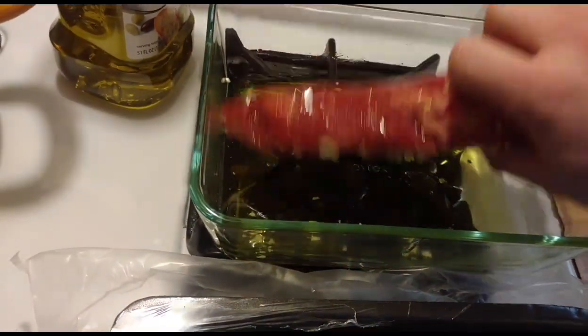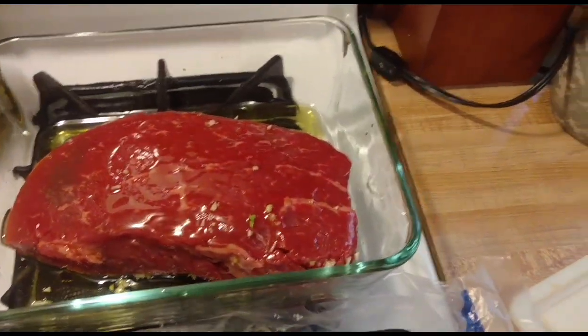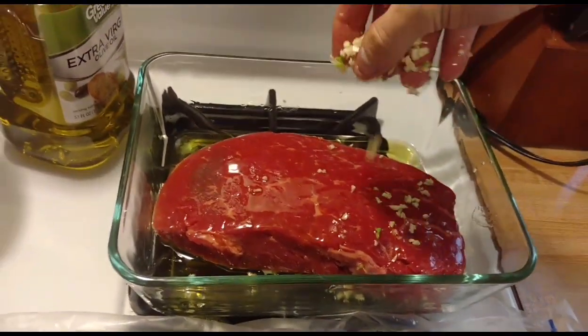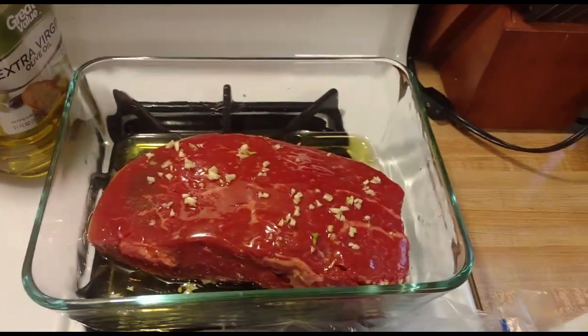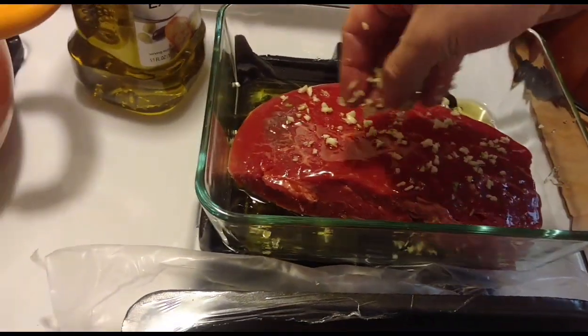We're going to flip it. You can rub the excess oil off, no big deal. Come back over to your big pile of garlic — and yes, that was three cloves, they just happen to be the biggest cloves on the bulb — because we like garlic. Realistically, it makes the meat taste good.